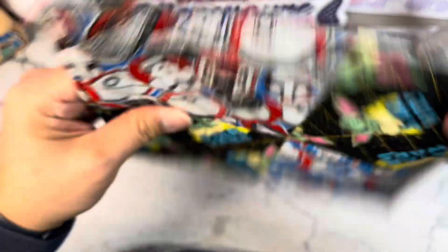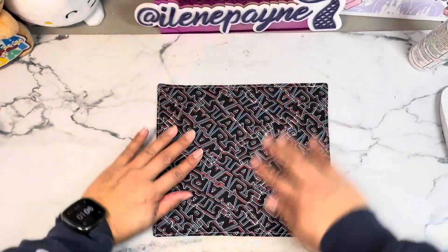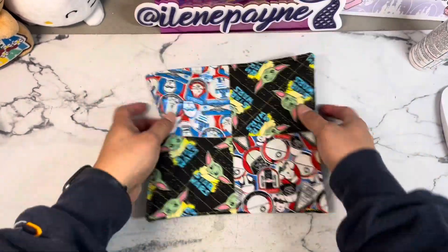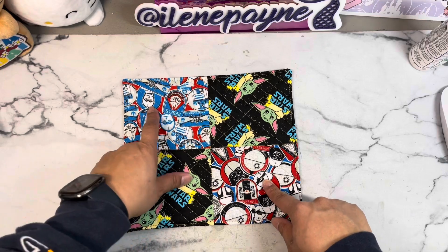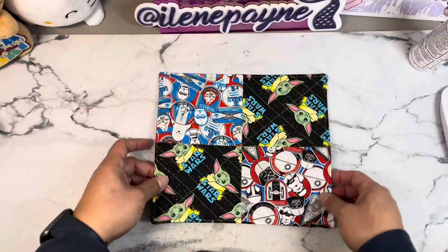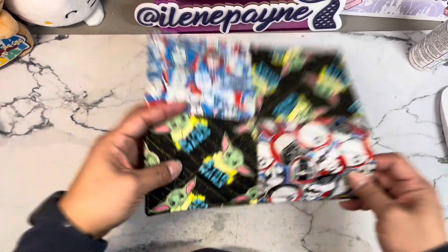I did put batting in here between the two layers of fabric. These are just the fabrics - I didn't press this with the iron yet. I quilted the top with the batting first. Let me backtrack - I chose three different patterns from the fabric that I shared in my Walmart fabric haul.